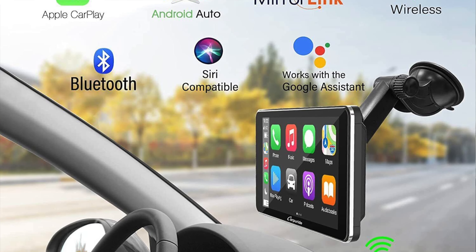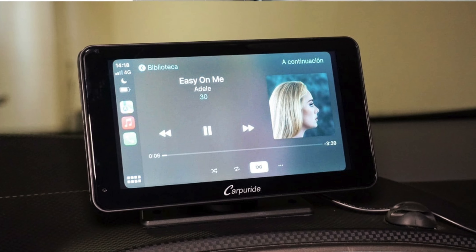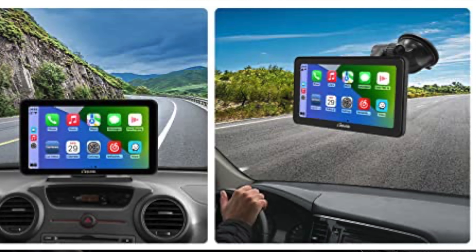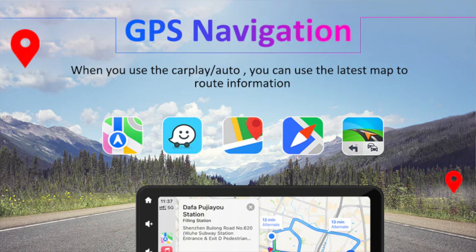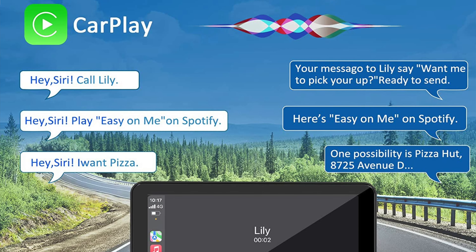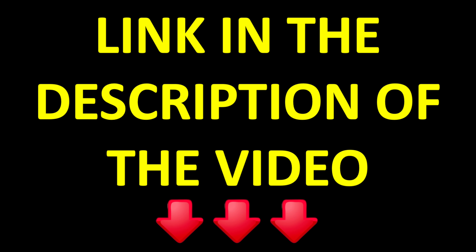So this was a quick review of this portable car screen from Carpuride. We tested different functions and features and everything performed really well. I'll continue testing this device in the coming days and mention any issues in the description. Overall, I'm very impressed — this is highly recommended, especially for people who have a car screen without CarPlay, or no screen at all. If you're interested, the link in the description takes you directly to the maker's website where you can buy this 9-inch portable car screen from Carpuride.